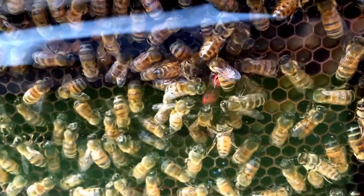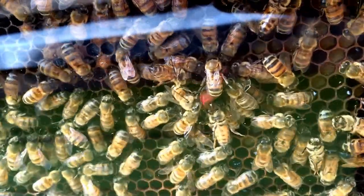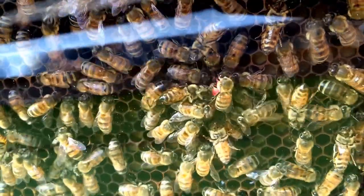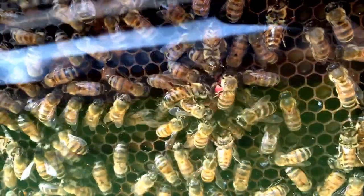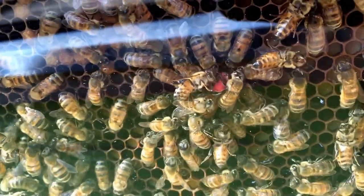I got a little sloppy with the paint because I'm not very good at marking queens — I get nervous and I hurry it and then I use way too much paint. My paint pen dumps out a lot more than I want. She's marked for now, but she's not moving a whole lot. I'll probably kill her, folks. I'm really scared now.